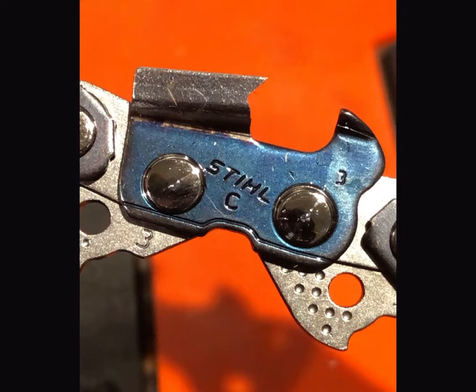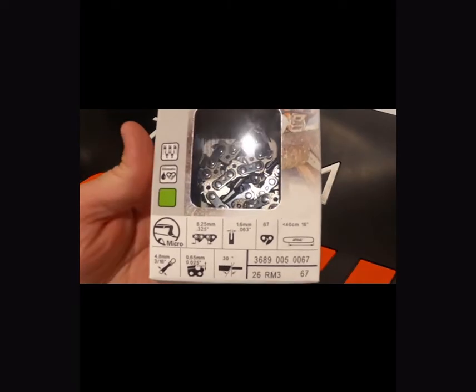Hey, what's up guys. Today we're going to be going through Stihl chains. I'll give you a rundown of all the different chain types and how Stihl marks their chains with the numbering system, also which files to use and some other accessories that you can use when you're doing some filing for Stihl chains.